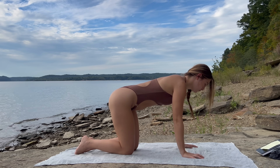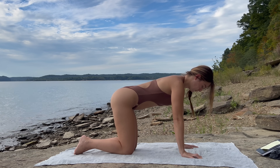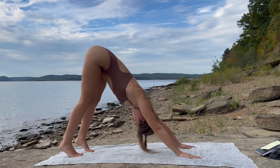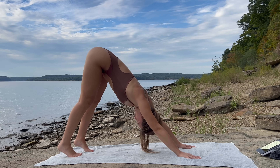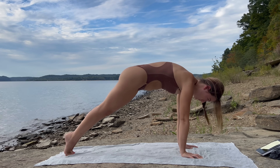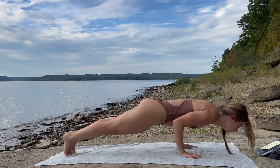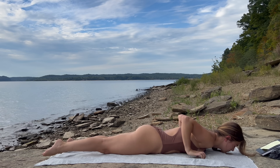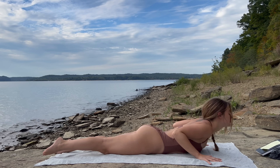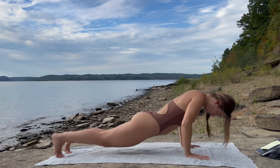Flip the toes under, inhale, exhale — downward dog, lift the hips. Inhale, shift forward into high plank, engage your core. Exhale, lower down, elbows towards your rib cage. Inhale, cobra — lift the chest. Exhale, push back into your downward dog.